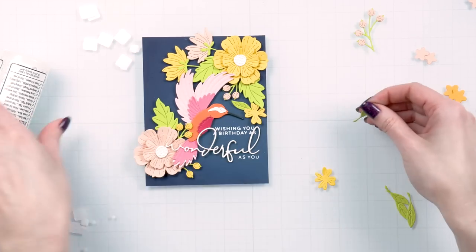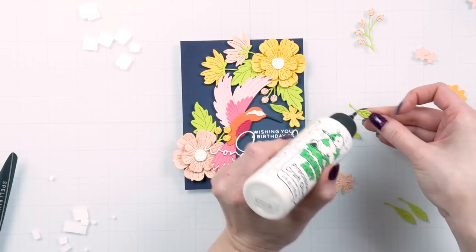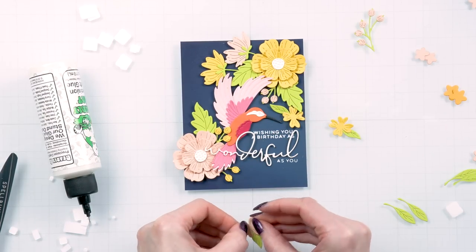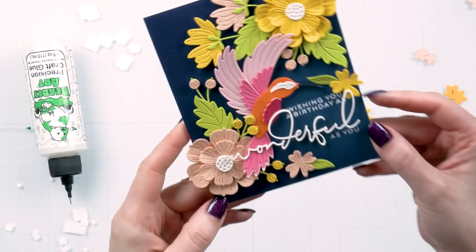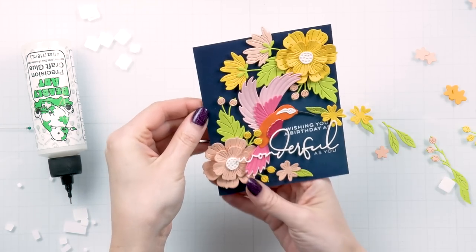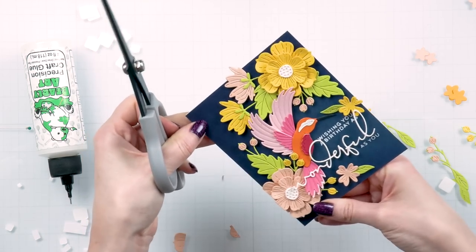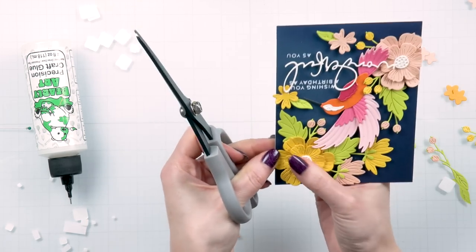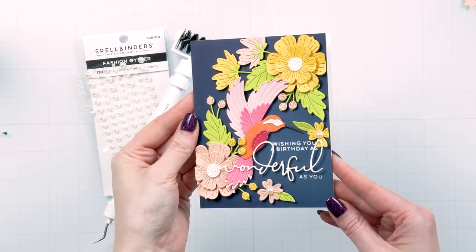Using a ton of foam adhesive does make it a little more difficult to mail your card, but since I either hand deliver or ship with a small gift, that's not a problem for me. If you plan to ship your card, you may want to dial back on the foam adhesive or switch to thinner squares. Here's a close-up of the finished card — you can see how much more vivid the flowers look against the dark background. I only adhered part of the word 'wonderful,' with the loop of the letter A adhered to a small yellow flower. I then trimmed the flowers going outside the edge of the card with scissors. I love it.